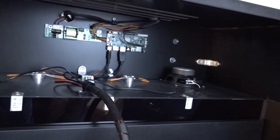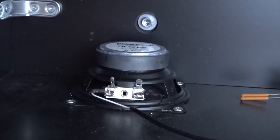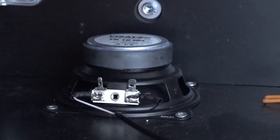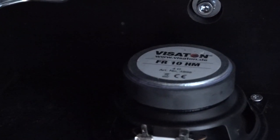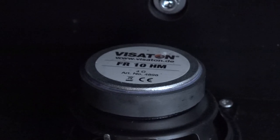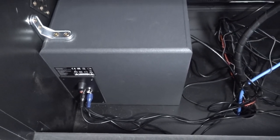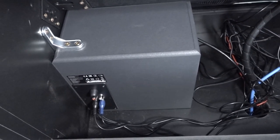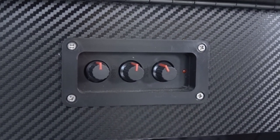Inside we find all the connections and PCBs for the LCD marquee. He's using high-quality Visaton speakers for the mids and highs — the FR10HM — and they sound absolutely amazing at 4 ohms. Combined with the Logitech subwoofer, this 2.1 kit sounds absolutely epic. And of course you can adjust the volume and bass right from the front of the cabinet.